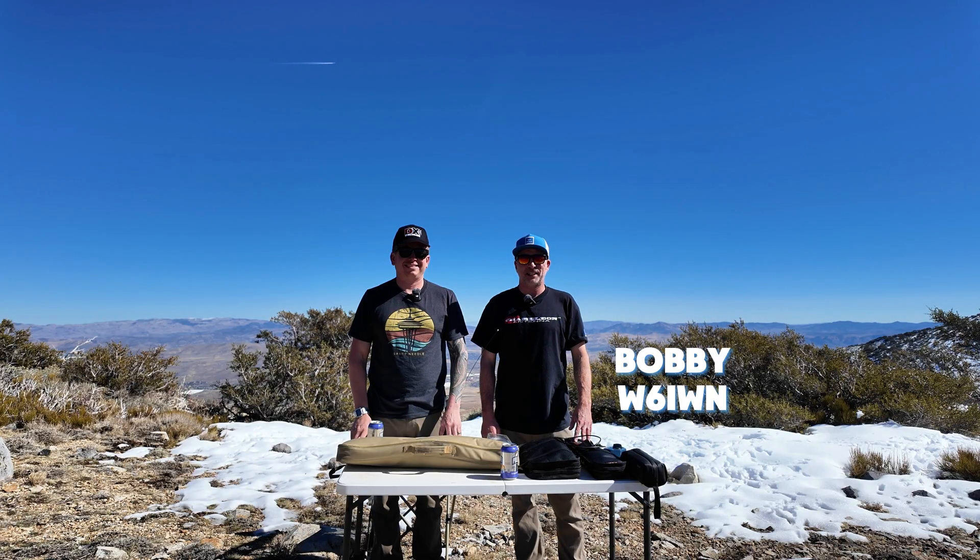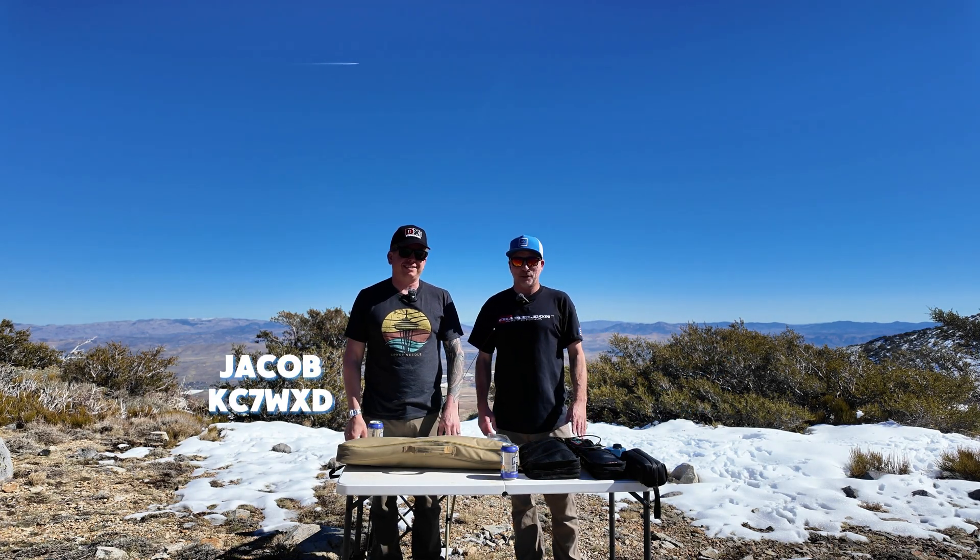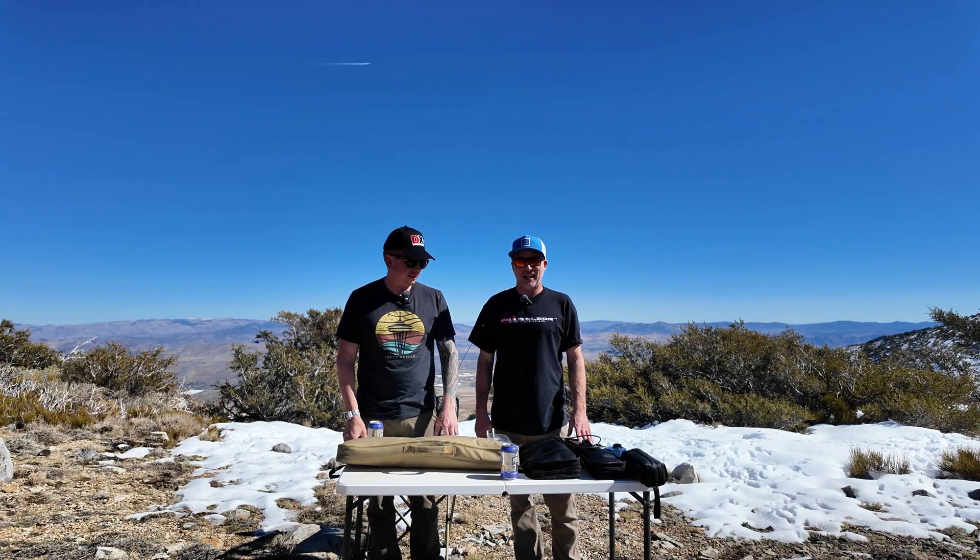Greetings, I'm Bobby W6IWN, and today I'm here with Jacob KC7WXD. We're going to be doing something a little bit different today.